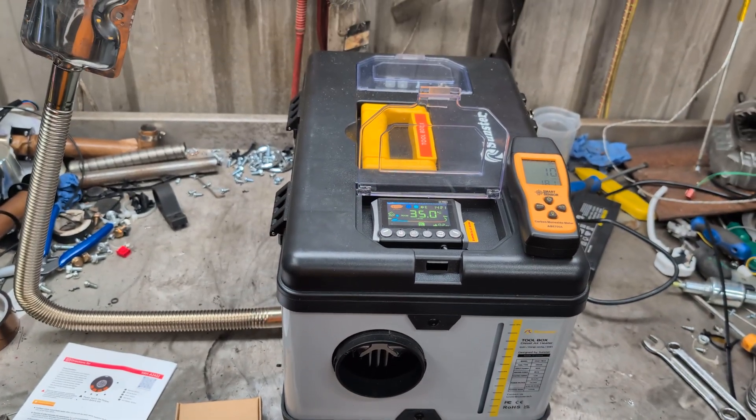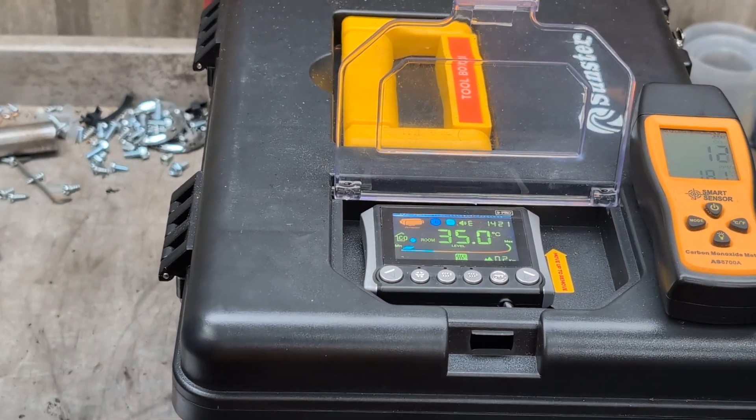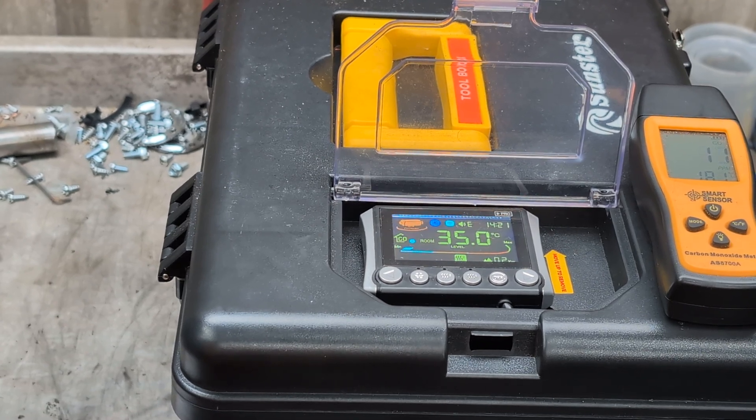The heater's now going down to minimum power, as you can see on the display — it's ramping up and down depending on the set temperature.